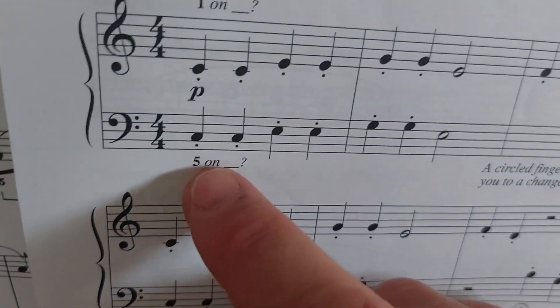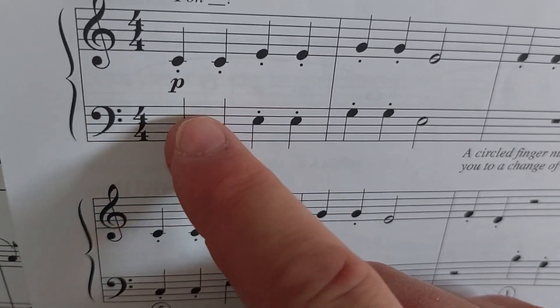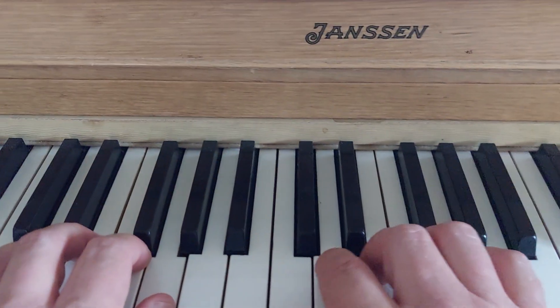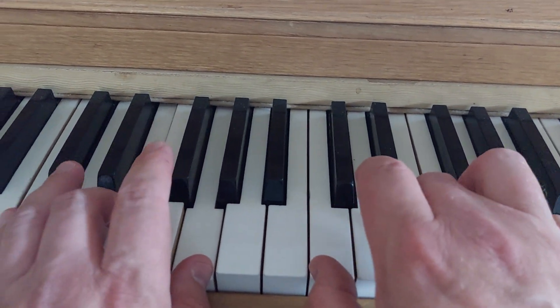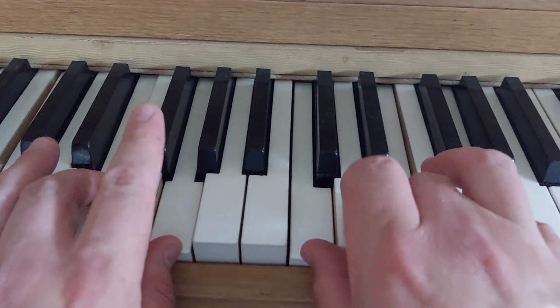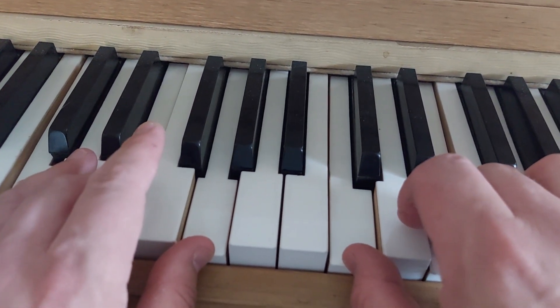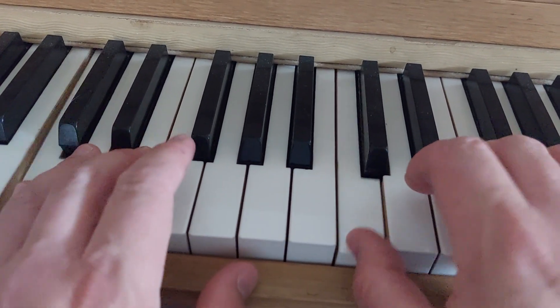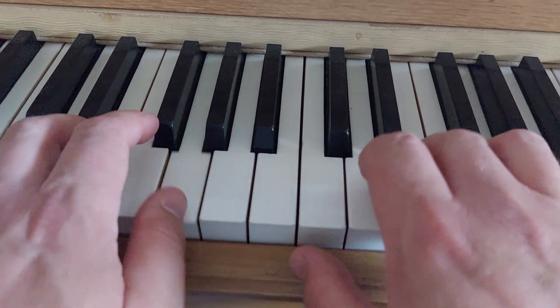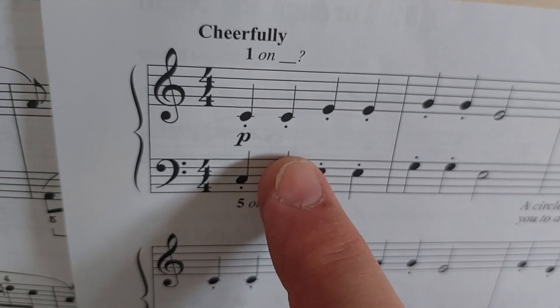What's happening right here is both hands are playing the same notes, just an octave apart. What you're actually playing are the notes of a C chord — the first note, the third note, the fifth note. If you take those notes and play them separately, like it's doing in the music, you're actually playing what we call an arpeggio.